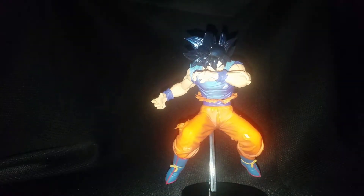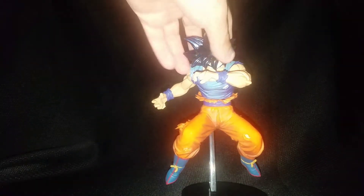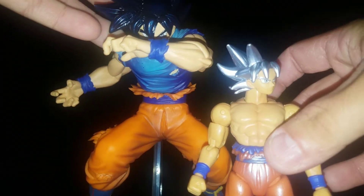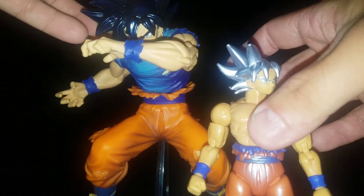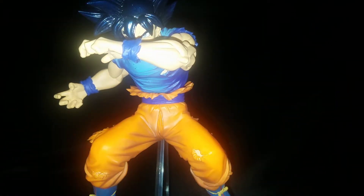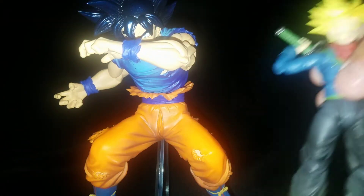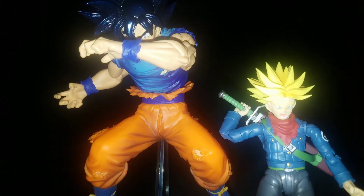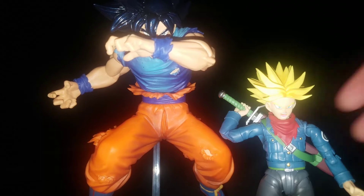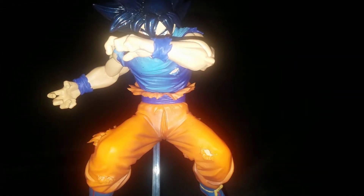For some size comparisons, here is the Dragon Stars Ultra Instinct Goku — so of course he's quite a bit bigger than the Dragon Stars. And then the SH Figuarts as well. So quite a massive statue — well, not too too big, but not too small either.